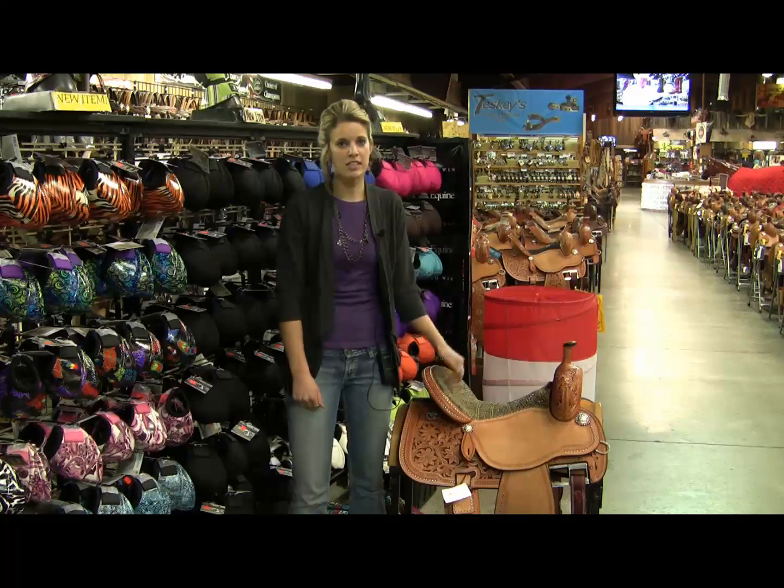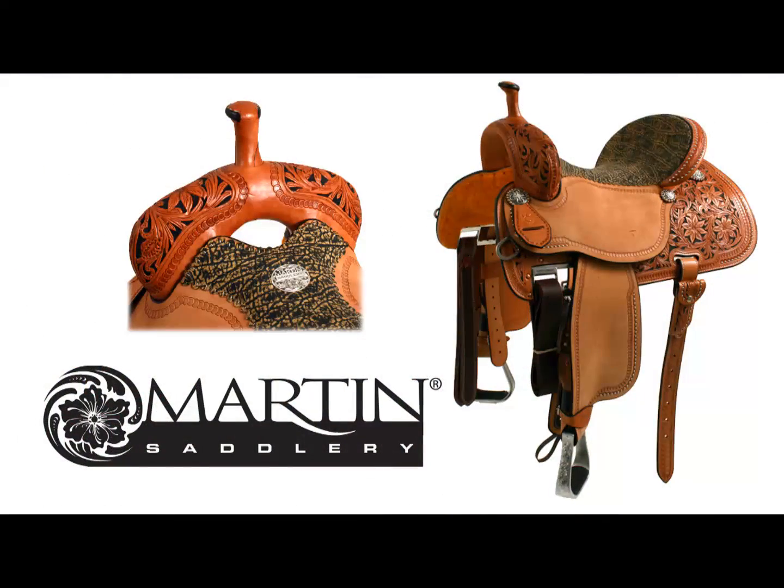Teske's also carries a wide variety of our Martin Saddles. This one here is the Crown T. They have several on the floor and can help you custom order them.